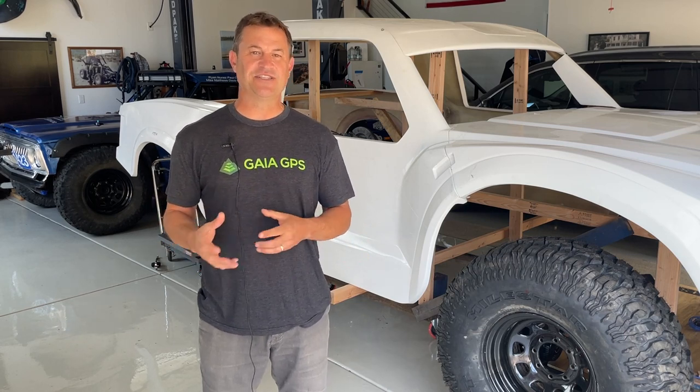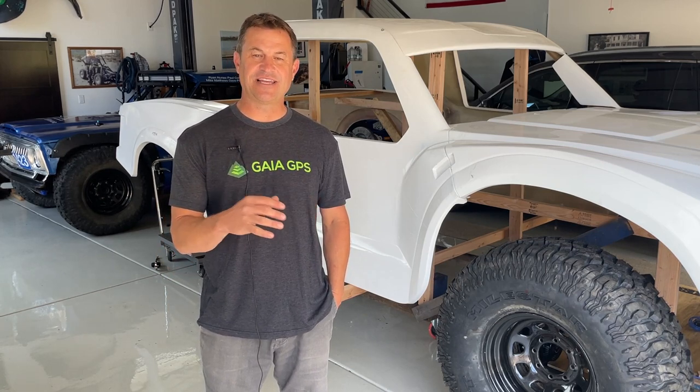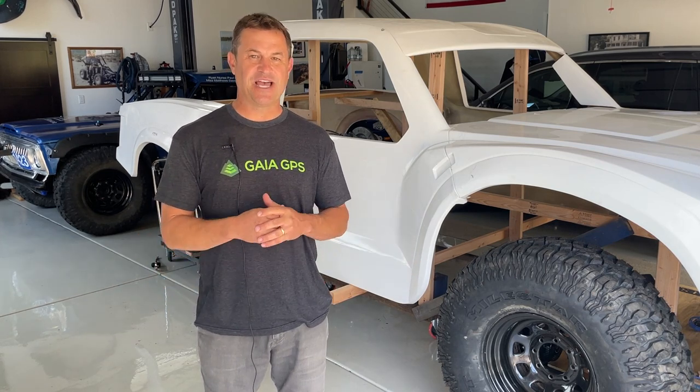We just got done running the Mint 400. As part of the military challenge, we raised $25,000 for our partners, the Folds of Honor. Our other partners at Mile Star sent out Chuck and Mason — some amazing folks — and I just wanted to say thank you. We raised more money — $25,000 — than has ever been raised by another team at the military challenge in the history of the Mint 400, which equates to five scholarships going to some really deserving families.